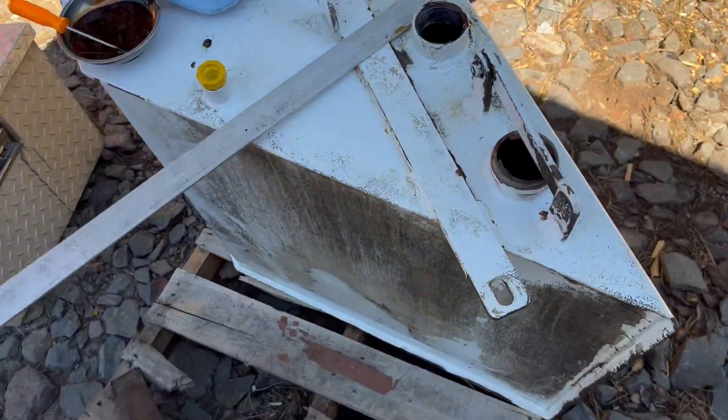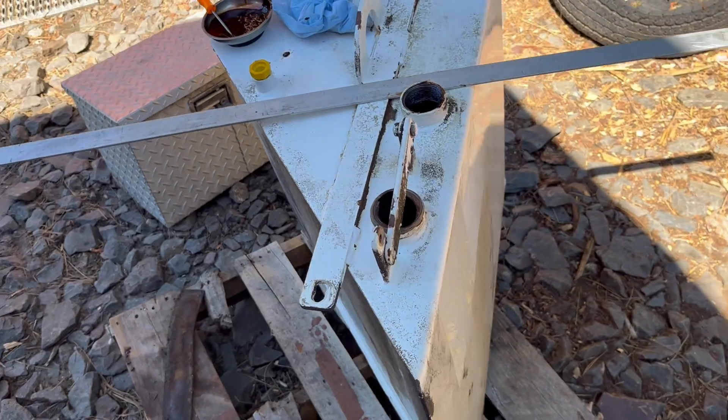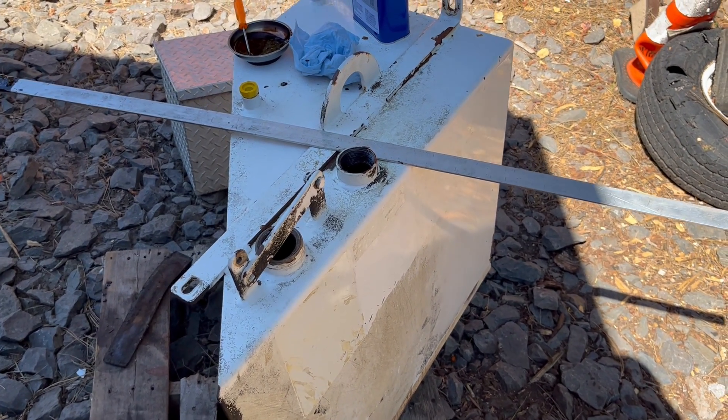Just thought I'd let you know — that's how we do it. And when you go to paint these, when you go to clean them, you're going to want to plug up all the holes. You put plugs in everything because when they are done cleaning, this is going to go to the paint shop and get painted with the rest of the chipper.